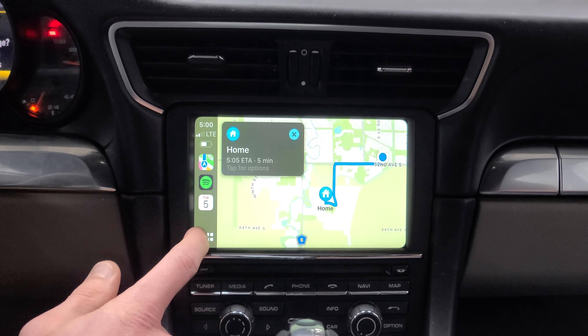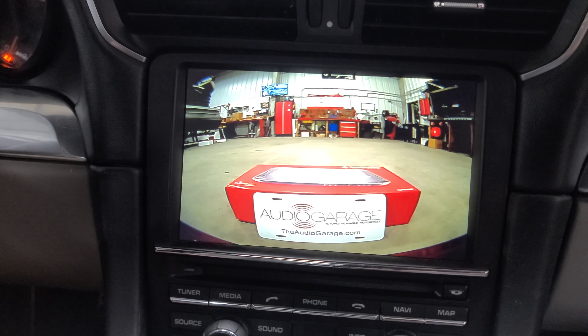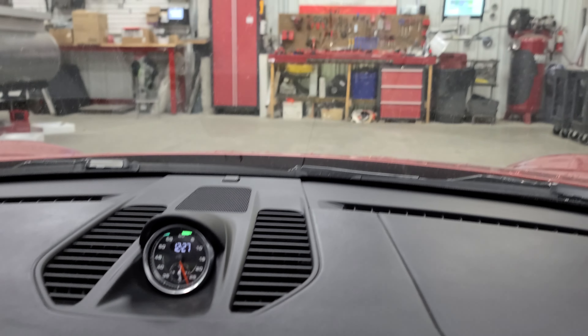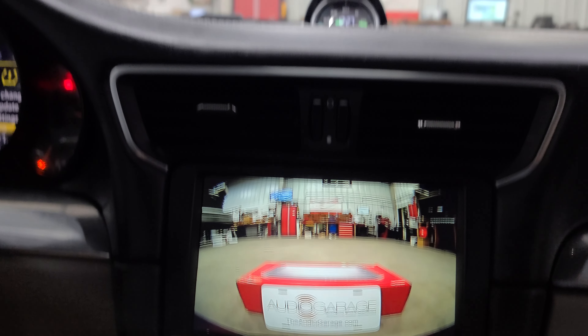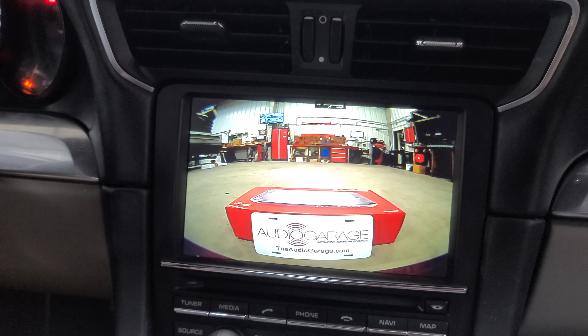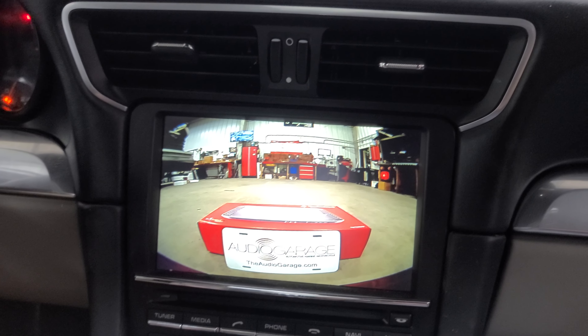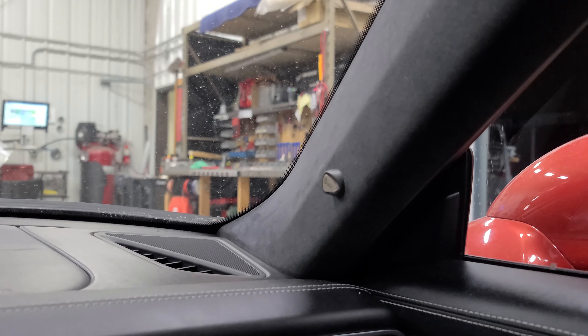To activate that front camera, we can press and hold the option button for about six seconds and it's going to activate that front camera. Right there we can see that box. Looking out past the hood, you can't see that — you have no idea where the end of your hood is. Having that front camera makes it super easy to see that curb and not get any curb rash on your vehicle.